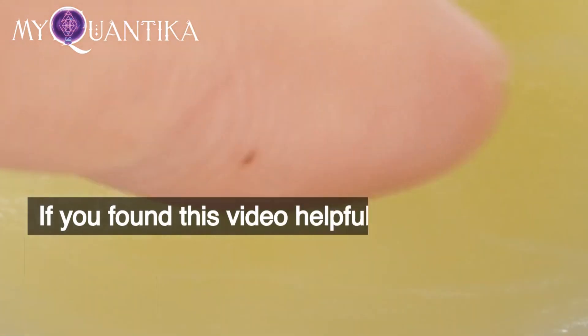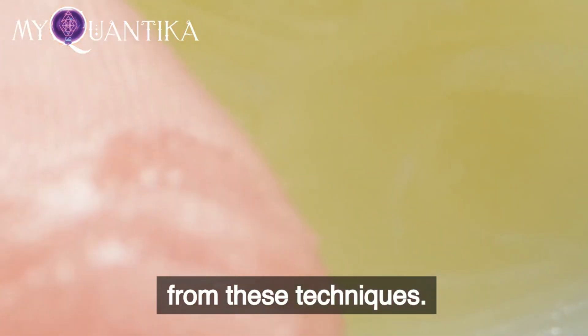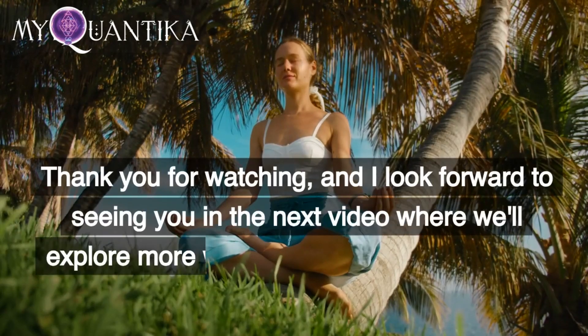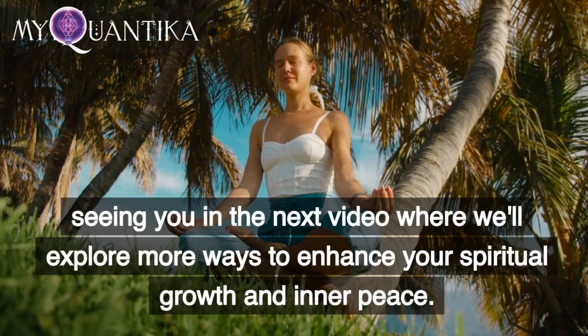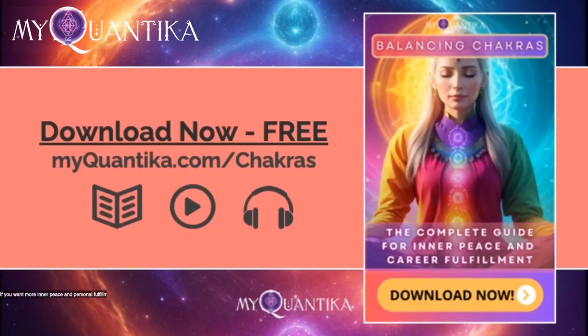If you found this video helpful, please give it a like and share it with others who may benefit from these techniques. Thank you for watching, and I look forward to seeing you in the next video where we'll explore more ways to enhance your spiritual growth and inner peace. If you want more inner peace and personal fulfillment, download now for free the complete guide to balancing chakras — click the link in the description below or go to myquantica.com/chakras.